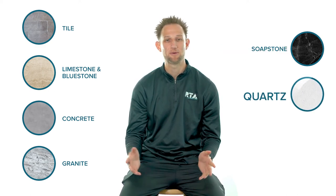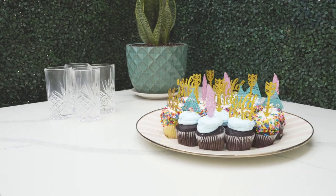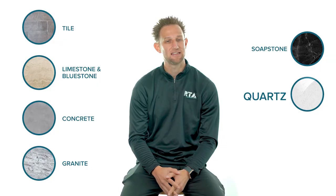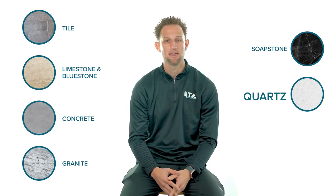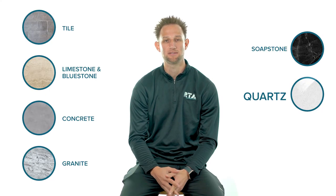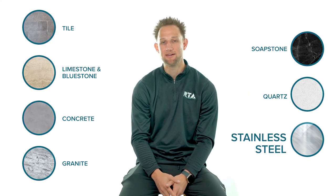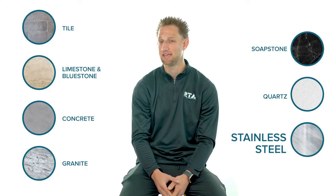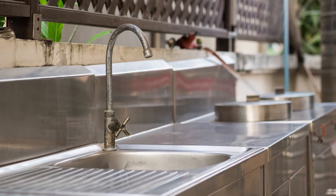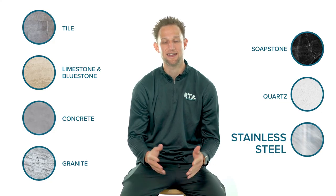Quartz is an incredibly beautiful material — very dense and hard, resistant to staining and scratching. However, it doesn't fare too well under sunlight as it can yellow over time, and it also doesn't hold up well to humidity and moisture. Stainless steel countertops can be easier to clean and maintain, but they absorb heat like crazy. In our opinion, stainless steel is better suited for your appliances and not your countertops.